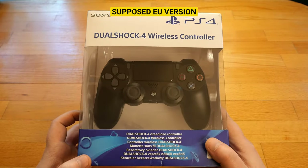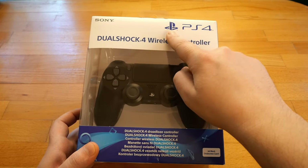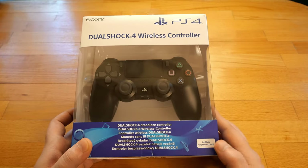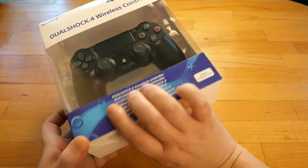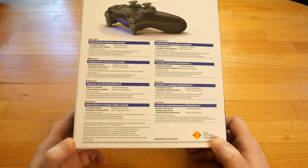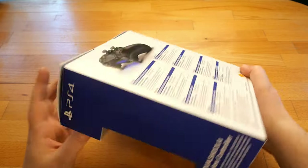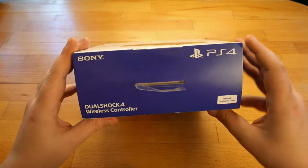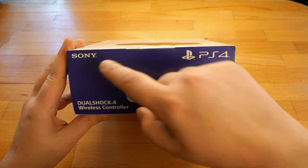And the fourth controller, supposed for Europe. Here we have Sony, PlayStation symbol and PS4 text, DualShock 4 wireless controller, and in the bottom right it says the color is Jet Black. At the back, once again, text in multiple languages. On the rear side more logos, and at the top: Jet Black, PlayStation, Sony.